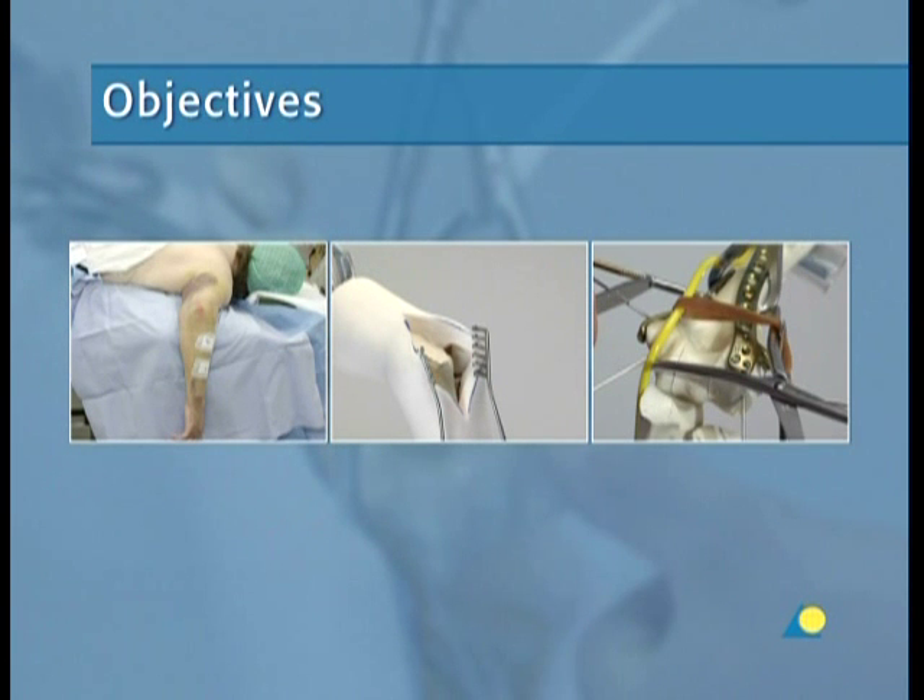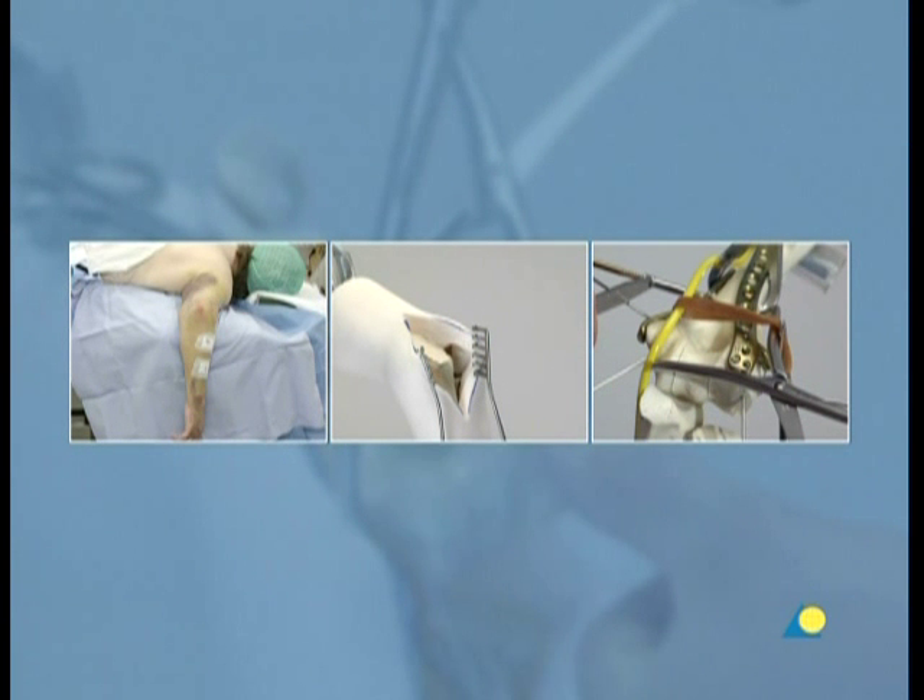The objectives of this presentation are to demonstrate the surgical approach, the exposure of the fracture zone, and the application of the distal humerus plate system to a very distal C1 humerus fracture. The exercise is designed to make clear both the function and practical application of the distal humerus plate system.